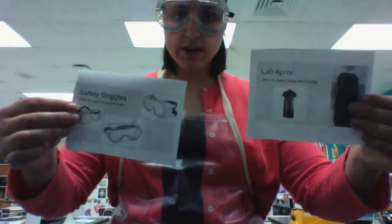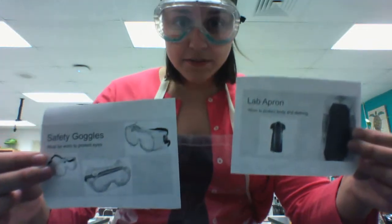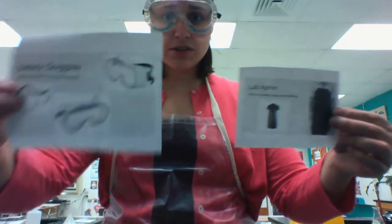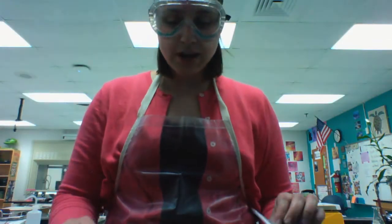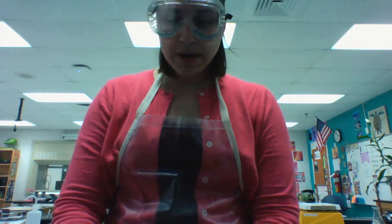Right now I'm wearing two pieces of lab equipment that are very important. Those are a lab apron and safety goggles. If you're doing a lab, you want to use the lab apron to protect your clothing, and you want to use safety goggles to protect your eyes from any chemicals that might harm you.